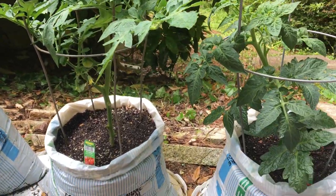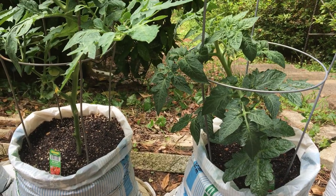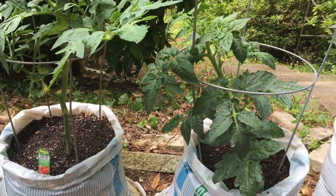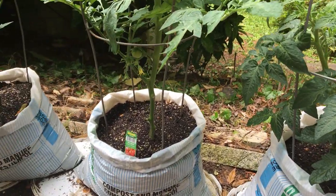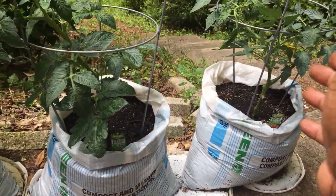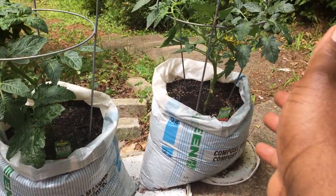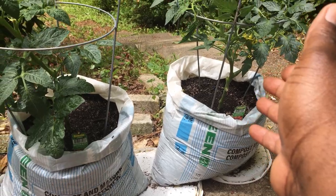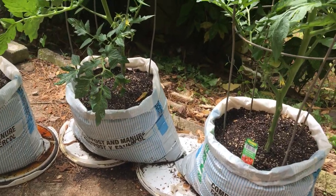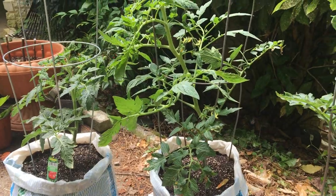Thank you for watching this video. If you don't have ground in your yard or in your apartment to grow tomatoes, you can grow them in bags or in containers. But I decided to grow these ones in these used plastic bags — no need for me to be wasting my bags and having somebody else use them to produce products that I always pay to buy.